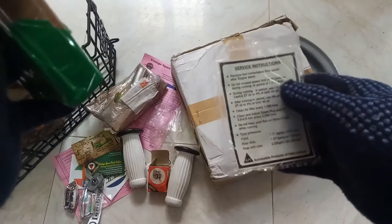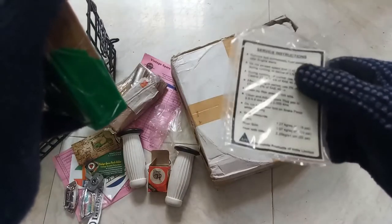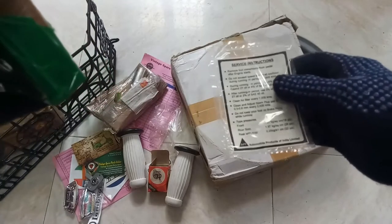This is the service instructions of API — Automobile Products of India. This is the sticker and it will be on the leg shield.